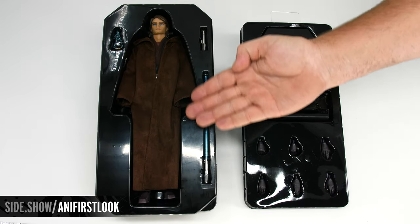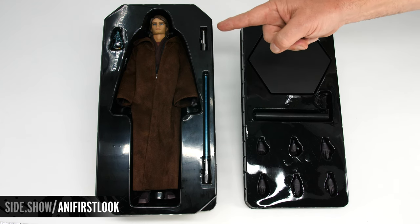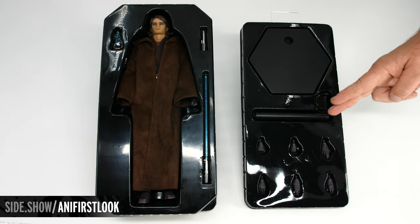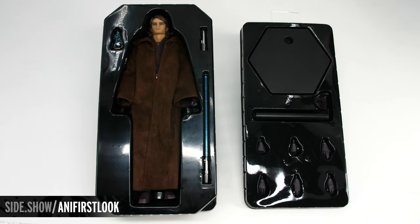The upper tray is going to have our Anakin Skywalker figure, his lightsaber with the blade extended, as well as the lightsaber hilt, and the hologram of Ahsoka Tano. The lower tray is going to have our figure base as well as six swap-out hands. Let's take all of this out of the tray and get a better look.